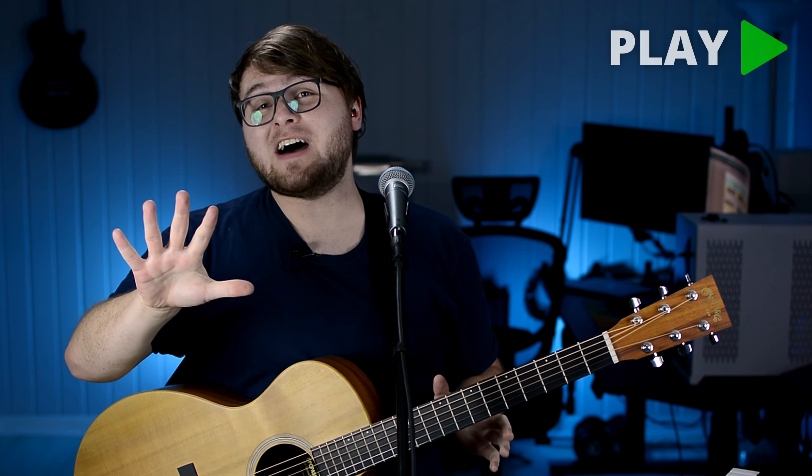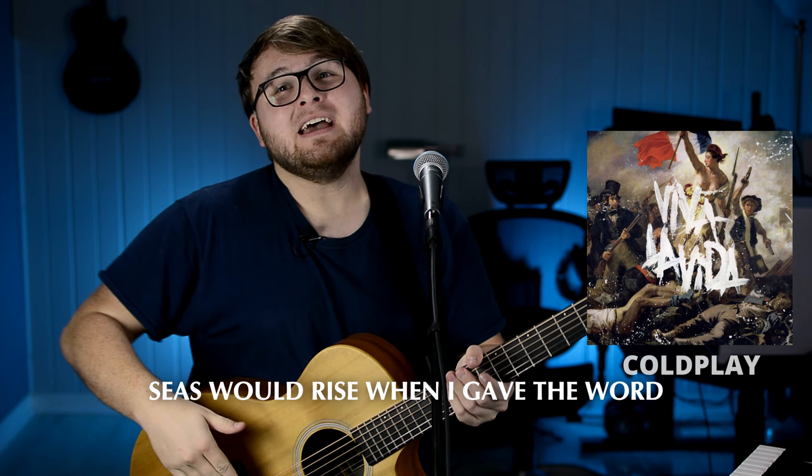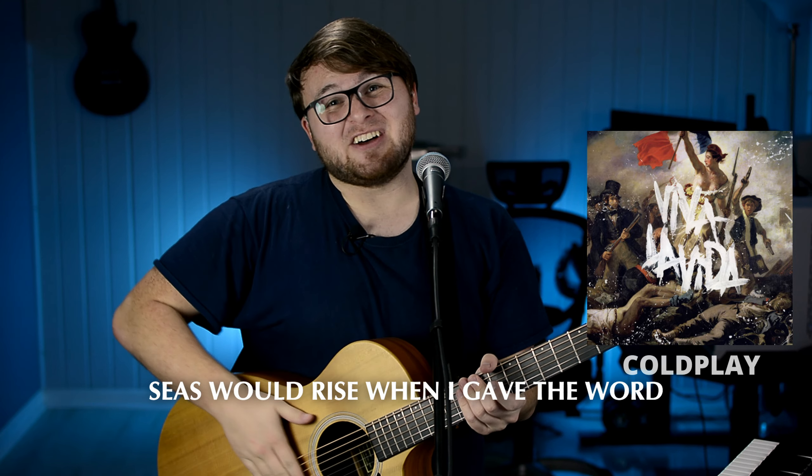My name's Joel, and in the next five minutes, I'm going to show you how to transform any song you want into a loop pedal song. I'll be doing this with Viva La Vida, but I've used this method for dozens of other songs.